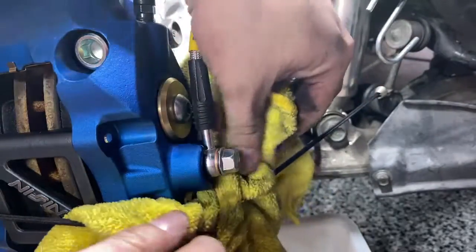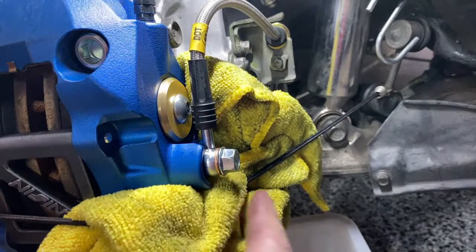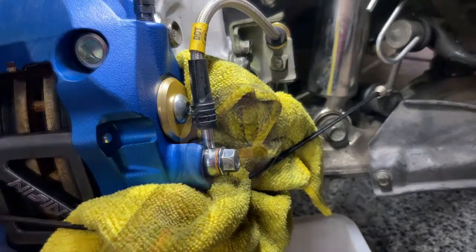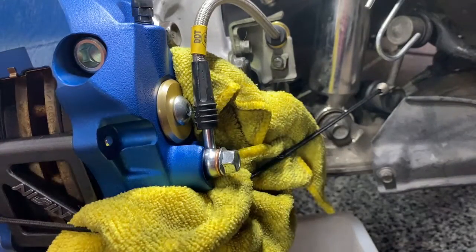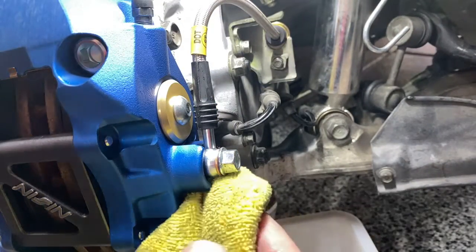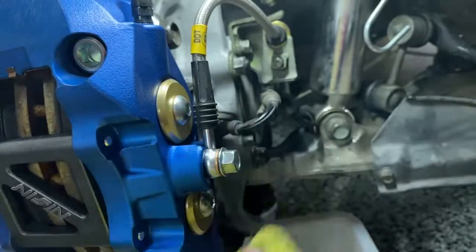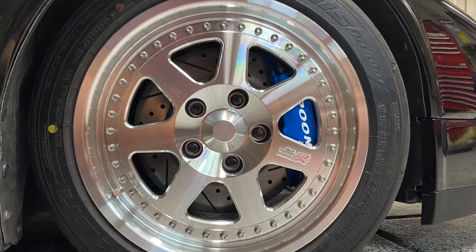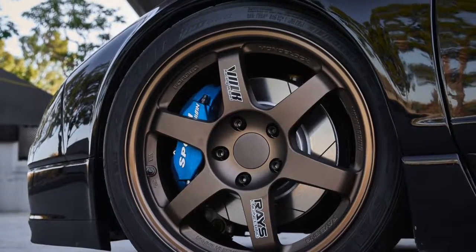Bungee-corded a towel right underneath the brake caliper port to catch as much brake fluid as possible. Now I just need to torque the banjo bolt on — this goes on at 25 foot-pounds. Checking for any residual brake fluid.